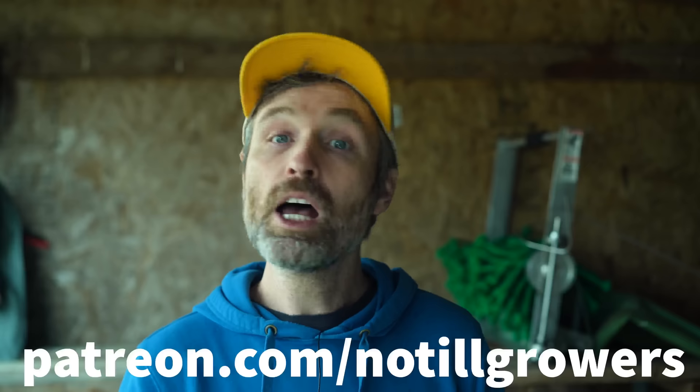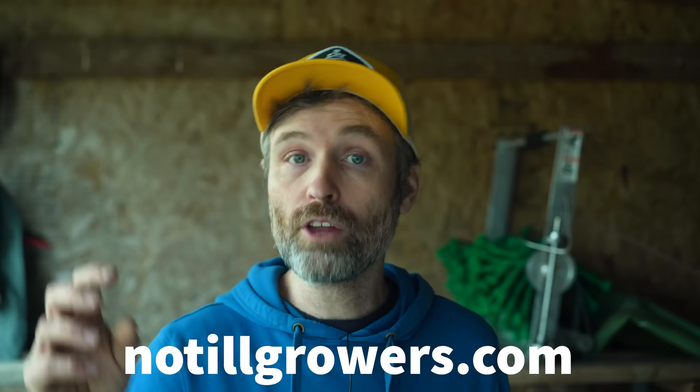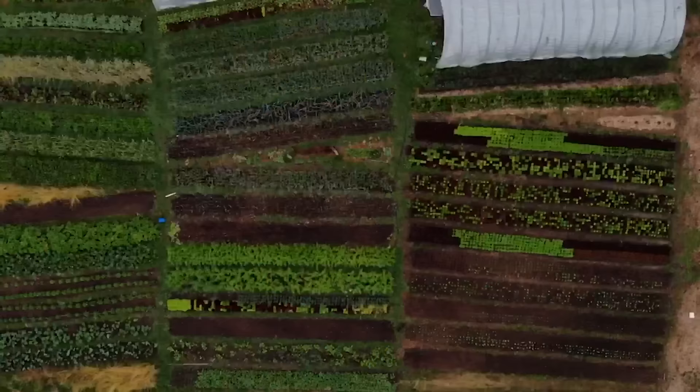First things first, if you're not subscribed to this channel, make sure to hit the subscribe button — and if you are subscribed, you're awesome. If this channel ever saves you money, makes you money, or gets your garden even a little bit more productive, consider signing up to be a patron at patreon.com/no-till-growers, or support our work by picking up a copy of the Living Soil Handbook or merch at no-till-growers.com.